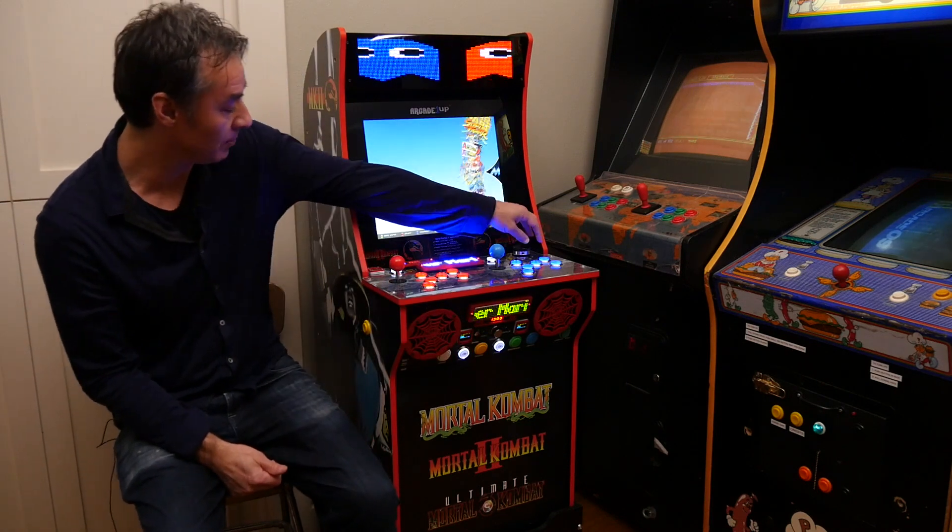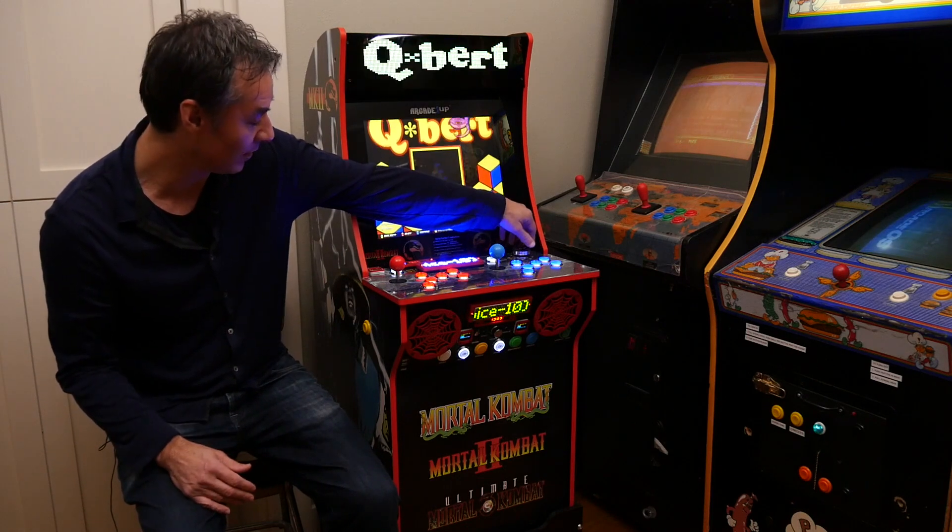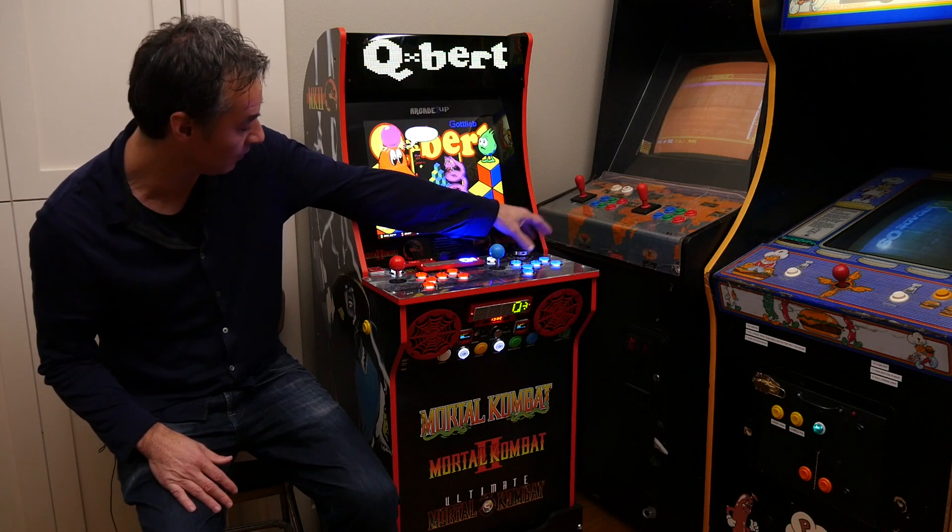The other thing I did was I mounted a spinner. I always wanted to have a game with a spinner, so you can play Arachnoid and other games like that. There's room for a spinner over here.